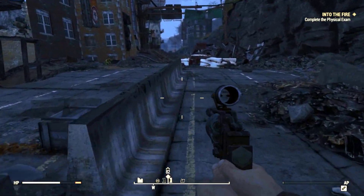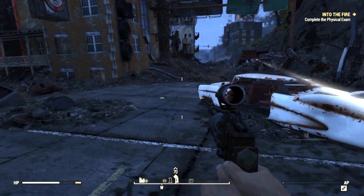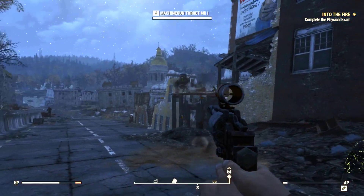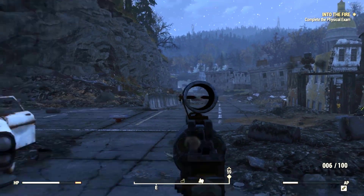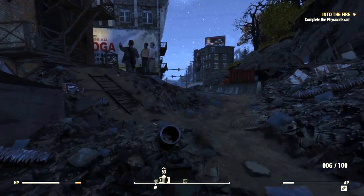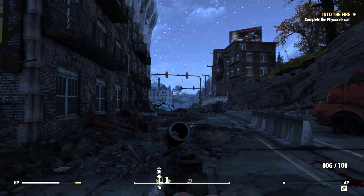I would highly recommend putting away your pistol when you decide to do this, because it's gonna make you run a little bit quicker. You have three minutes and it doesn't take all three minutes, but depending on if there's some enemies in the area, you might want to put that away just to save yourself some time. But without further ado, let's get into it.